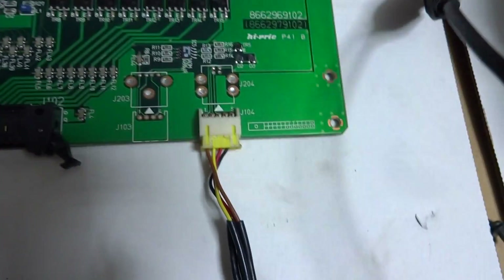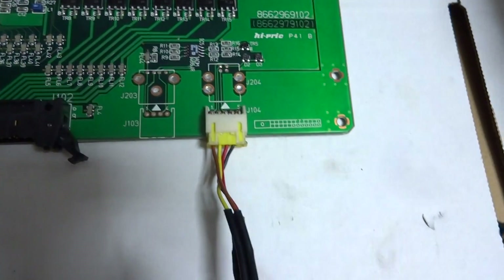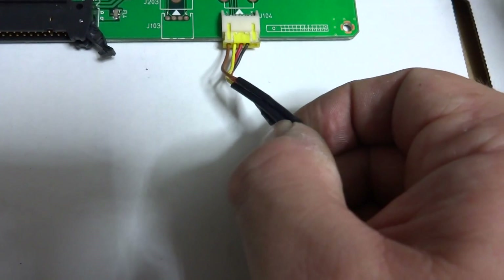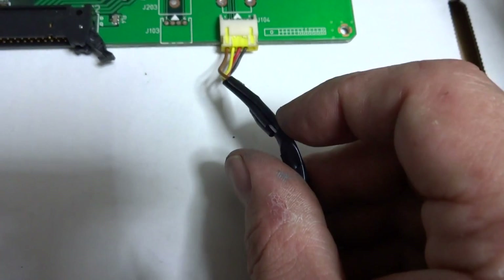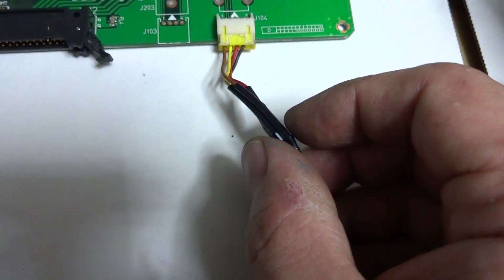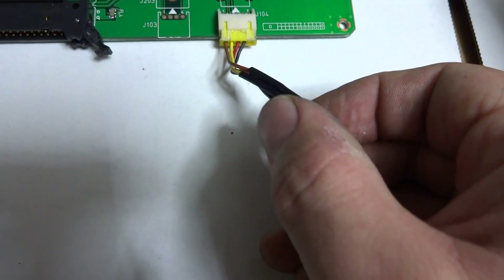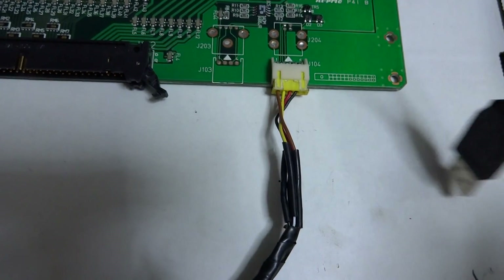I wired this up using a cable from an old USB keyboard I wasn't using. The USB color code is: red = +5V (sense), white = D minus, green = D plus, black = ground. That matches the board's pinout perfectly.